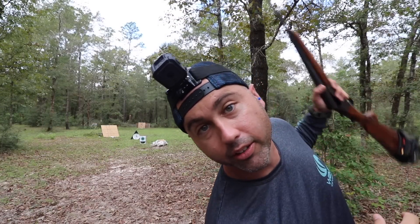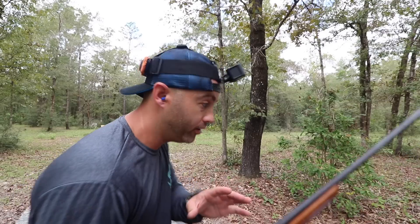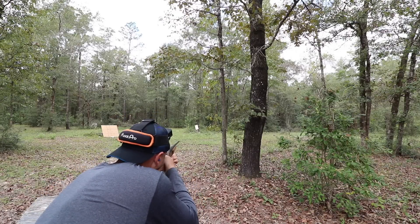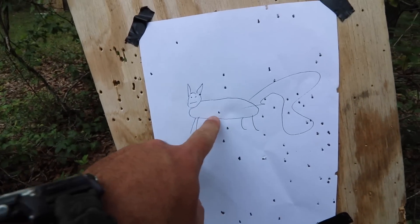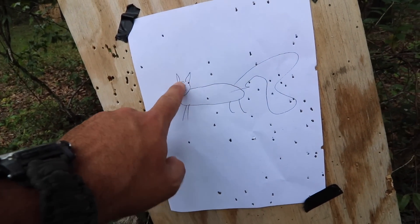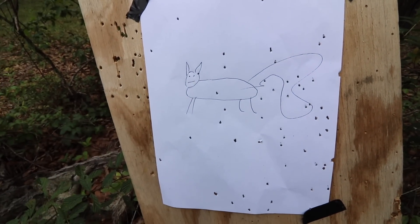All right, squirrel's down there. Earplugs in — believe it or not this little 410 is loud. We're aiming for the head and if we miss we hit the body. It helps to have something to rest on when you're patterning your shotgun so you get a true pattern. All right, let's see what kind of damage we did — I got one center mass, one in the ear hole, and a bunch over here at the tail.